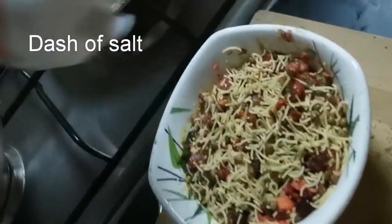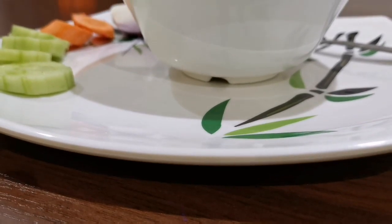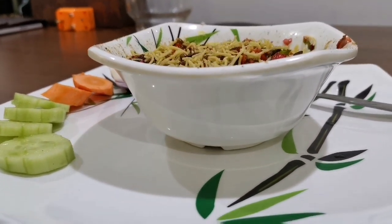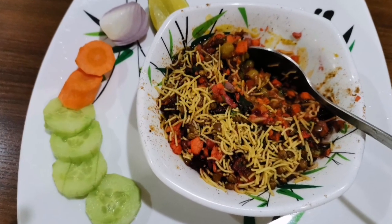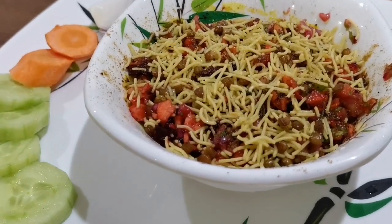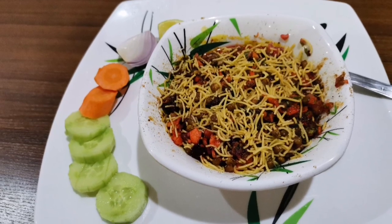Add salt and it's done — our healthy chaat is ready! Serve it hot and enjoy with your family. This low calorie chaat will equally satisfy your craving for street side chaat. Stay home, stay safe. If you like my videos, hit the subscribe button and stay connected.